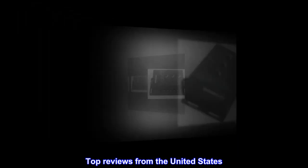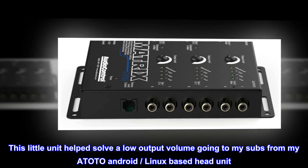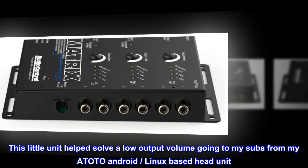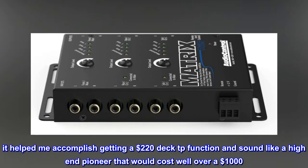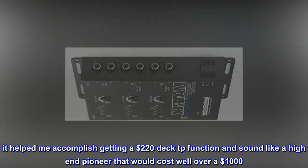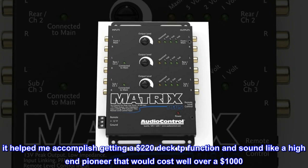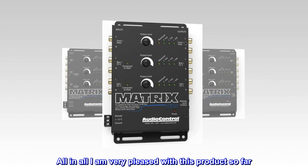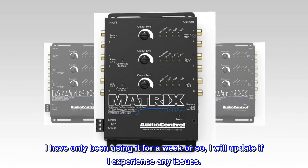Top reviews from the United States — Exactly what I was looking for. This little unit helped solve a low output volume going to my subs from my ATOTO Android/Linux-based head unit, as well as helped increase a little extra volume going to my main speakers. It helped me accomplish getting a $220 deck to function and sound like a high-end Pioneer that would cost well over $1,000. All in all, I am very pleased with this product so far. I have only been using it for a week or so; I will update if I experience any issues.